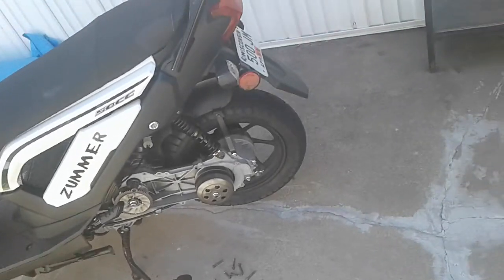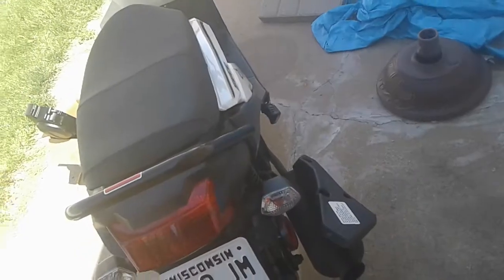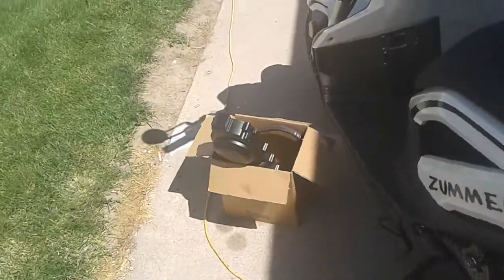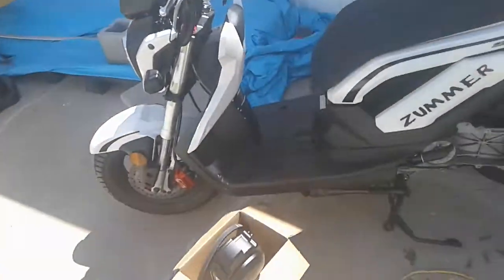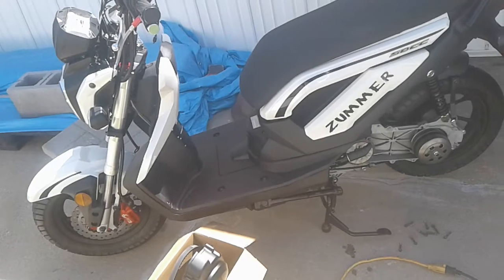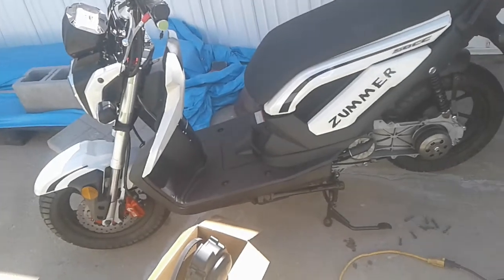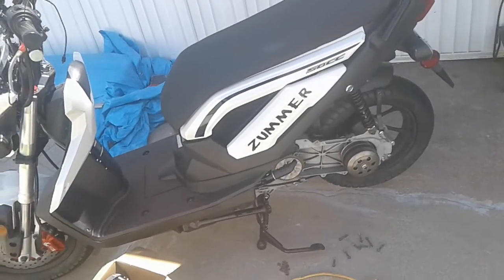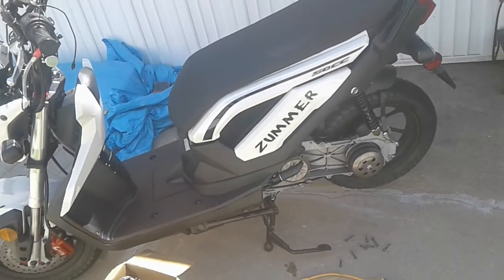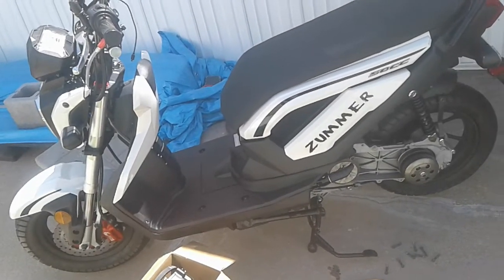If anybody knows an exhaust that will fit a dual shock scooter, leave it in the comment below — I'll probably end up buying it. I'm also still looking for a camera that works like a GoPro, where I could run a mic into the helmet, but I'm not going to spend $300 on a GoPro. If anybody knows of a camera where I could use a microphone inside the helmet, leave that in the comments below also.